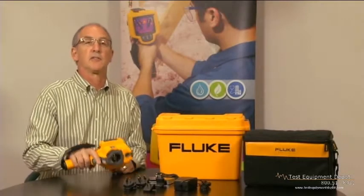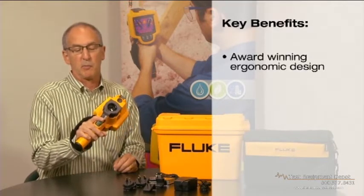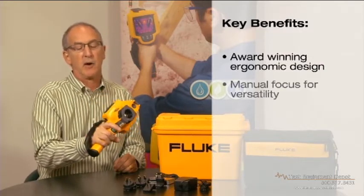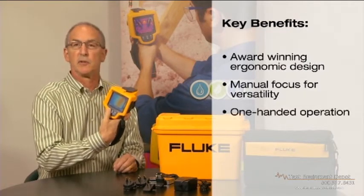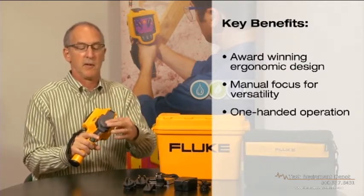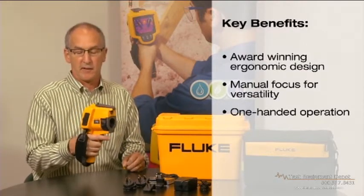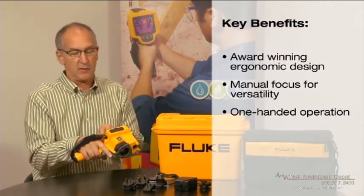I'm going to talk to you today about the design features of the new Fluke TIS. It has an ergonomic grip that allows for a secure feel — both weight, balance, and position — while still allowing you access to your image, focus, and simple three controls on the back. The product has an easy-to-use lens cap that snaps both down and up, so you're not encumbered by a string and a dangling cap.